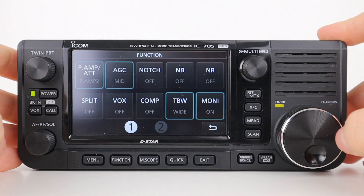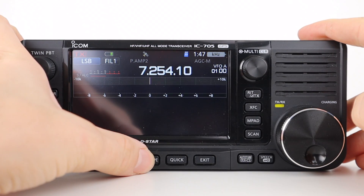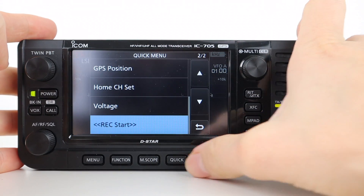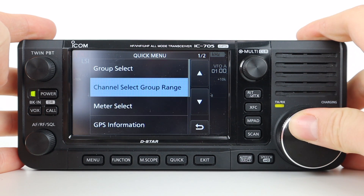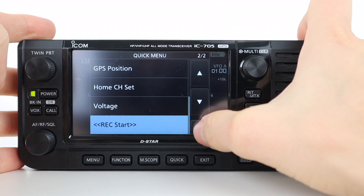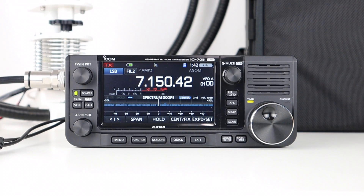So that is the top-line setup and operation on the ICOM IC-705 — an absolutely amazing software defined radio. Some shack-in-a-box multimode radios can be quite intimidating, but this one is really easy to use and the menus are easy to navigate, especially if you're familiar with ICOM equipment. I use an ICOM IC-5100 in the shack, and there's a running thread of familiarity across the ICOM family which really helped me navigate the 705 despite them being two completely different radios.